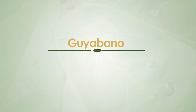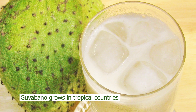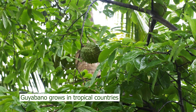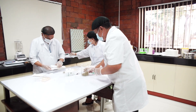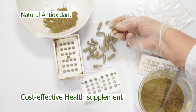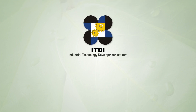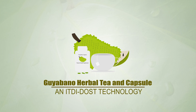Guyabano grows in warm tropical areas such as the Philippines, commonly sold as fruit shake. The Guyabano leaves are rich in vitamin C and B, and known to have generous amounts of carbohydrates, low in saturated fat and sodium. It is a natural antioxidant and a very cost-effective health supplement. These advantages fueled the Industrial Technology Development Institute of the Department of Science and Technology to develop this cost-effective herbal Guyabano leaf tea and capsule technology.